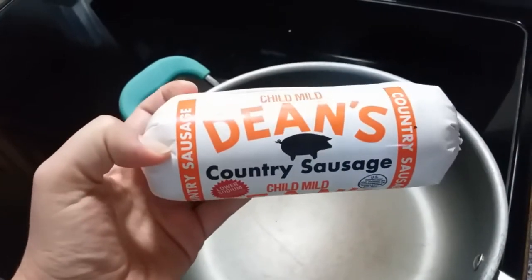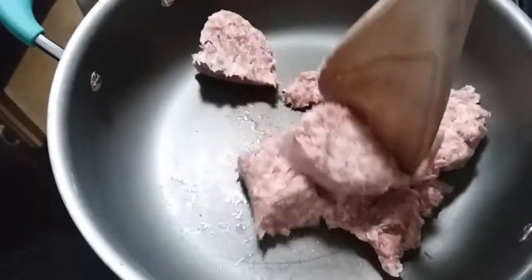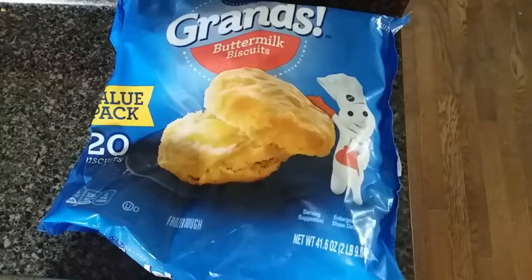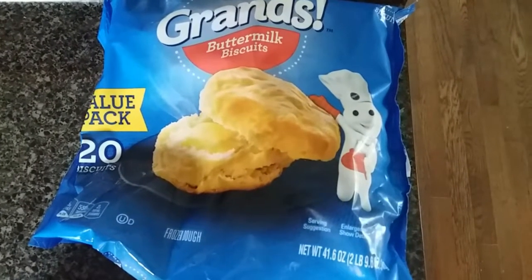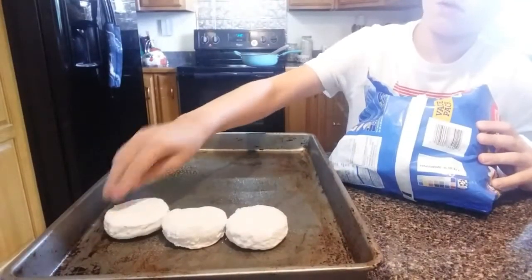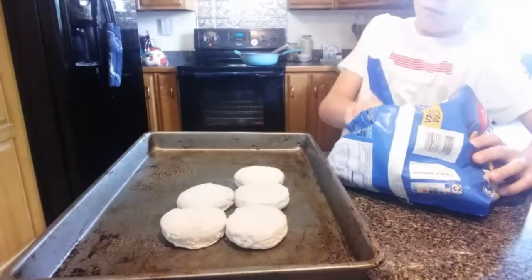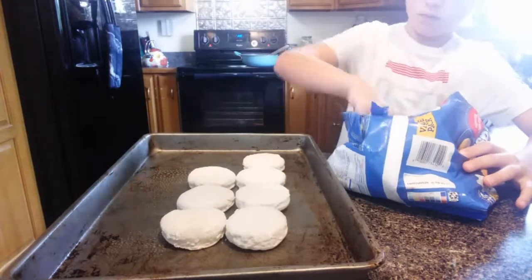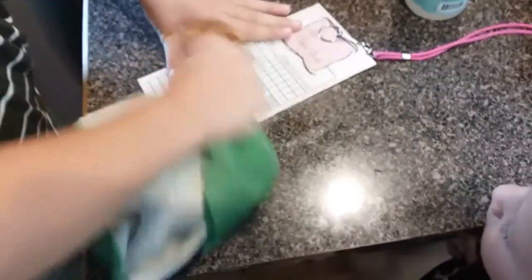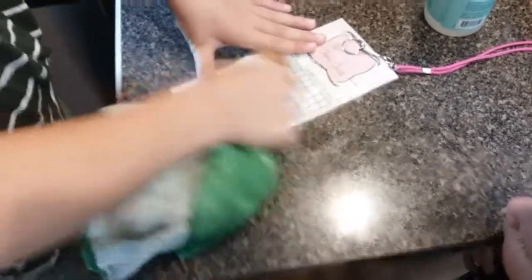The next recipe is sausage gravy biscuits and we're using Dean's Mild Sausage — that's our favorite. Break that up. I decided to take it easy and do some frozen biscuits — these are our favorite store-bought biscuits. But you could use that same dough recipe from the dumplings to make homemade biscuits. Look at my little helper! And here we are cleaning off chore charts — that's how you know the week has officially ended and we're getting ready for another week.